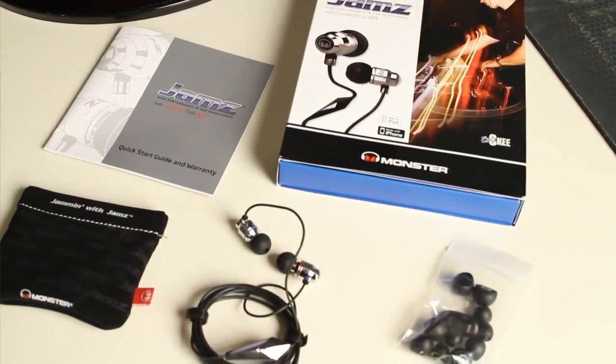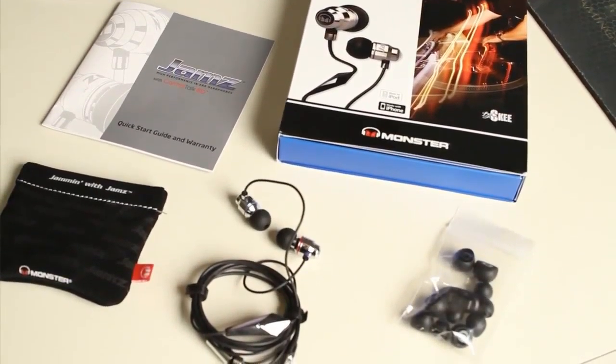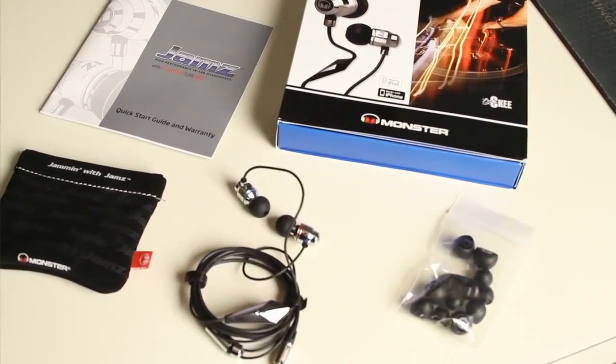Starting right off the bat, I'm going to talk about how comfortable they are. I've had these things in my ear, taking them in and out and listening to stuff on them for the past few hours. They don't give you a headache and there's no discomfort whatsoever while they're in your ears. Sound clarity is very well and outside noise is not completely cancelled out, but it is pretty cancelled out. So for anyone who really wants a nice upgrade to listen to their music, these are very, very nice.